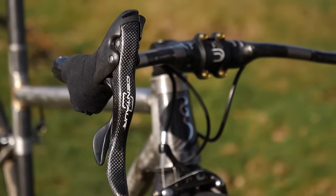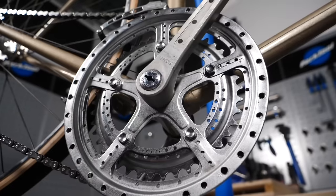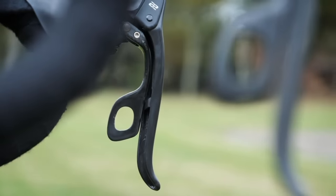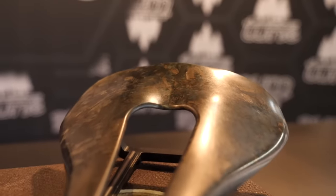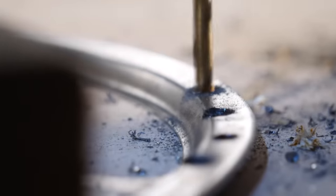A weight weenie is a road bicycle enthusiast who becomes obsessed with subtracting weight from his or her bicycle at all costs, regardless of things such as practicality and safety. A weight weenie will always replace a 100-gram component with a 99-gram component, irrespective of all other factors. That's according to urbandictionary.com, and I have to agree with the definition. In this video, I'm going to outline the ultimate hacks and modifications so that you can turn your bike into the ultimate weight weenie machine and make it as lightweight as possible.